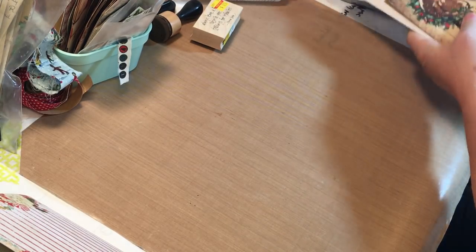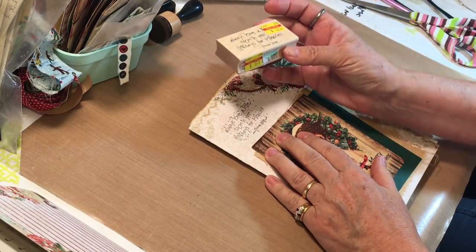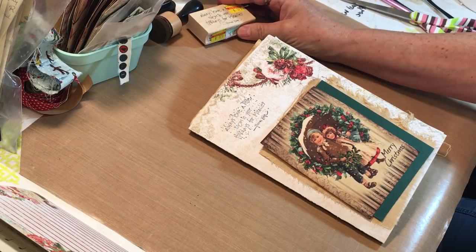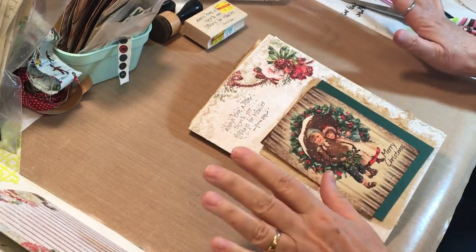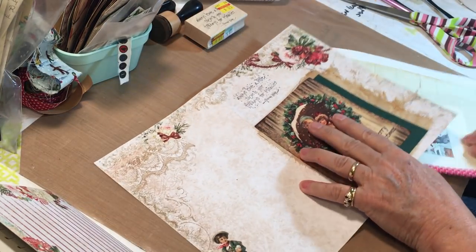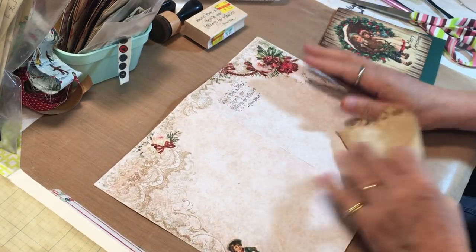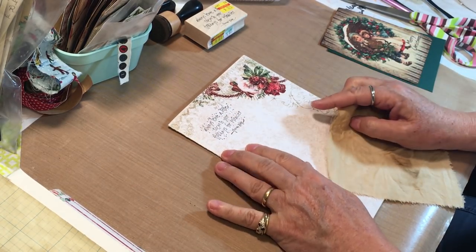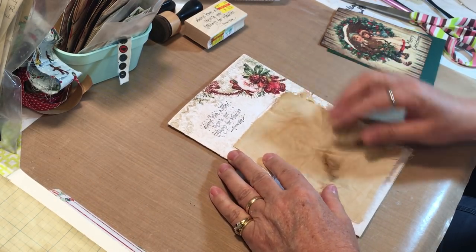So then this one - I put a little stamp here that says 'always leave a little room in your holidays for miracles.' I went ahead and stamped it off camera because if it didn't work I didn't want you to hear the word I might say. On this side it's pretty frilly - it's got swirls and flowers and bows and stuff - so I grabbed out this piece of coffee-dyed muslin.